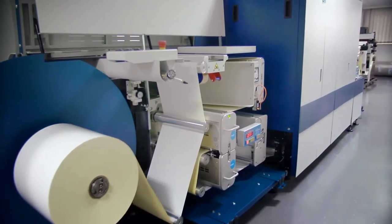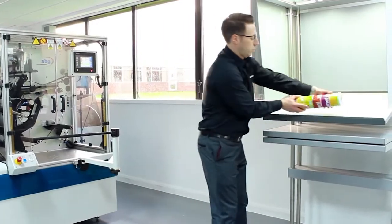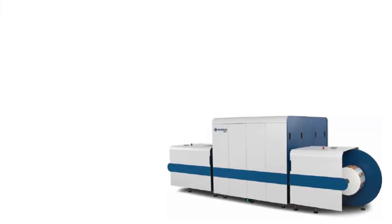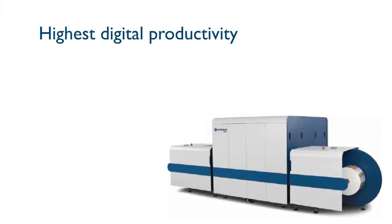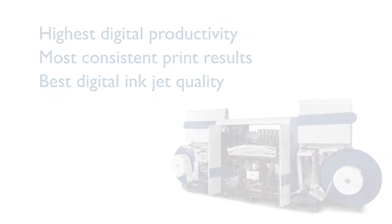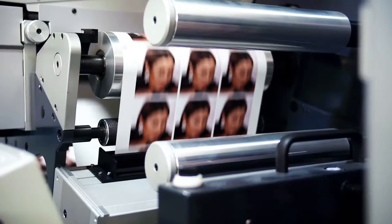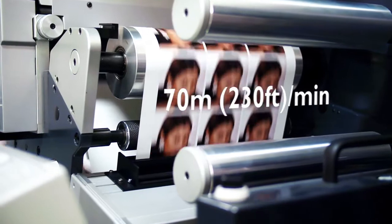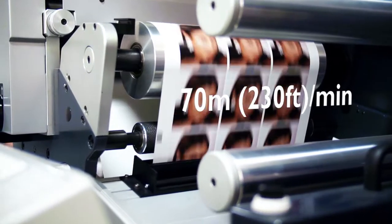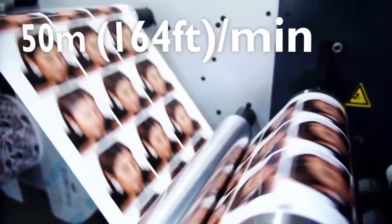Blank label material to fully inspected and finished labels, ready to be boxed in just one process. The N610i delivers the highest digital productivity, the most consistent print results and the best digital inkjet quality. It can print at speeds of up to 70 metres a minute or 230 feet per minute in rapid production mode, and 50 metres a minute or 164 feet per minute with the optimum print quality.